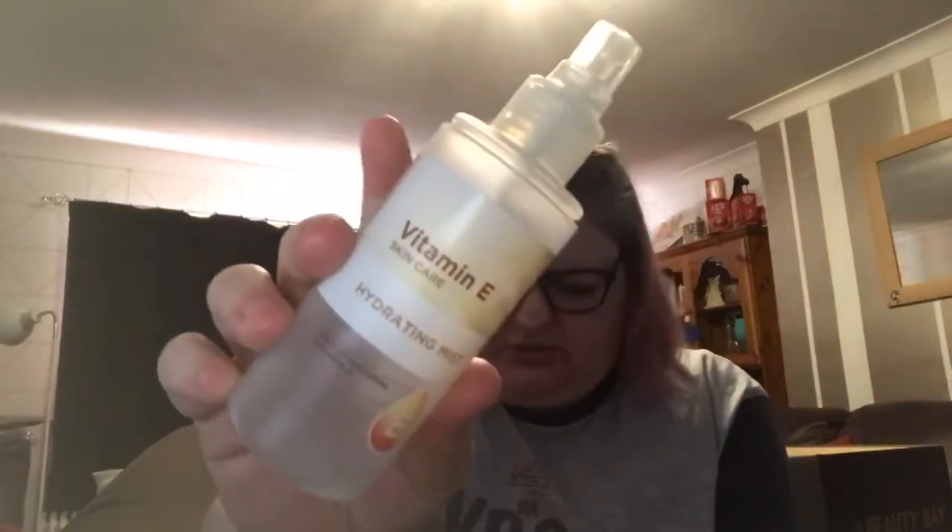I used up the Dr Dennis Gross daily peel — a single treatment in the double sachet, worth £3.60. I quite enjoyed it but can't say it made a massive difference since it was just the one treatment. I also finished up the Superdrug vitamin E hydrating mist. I do enjoy this and will repurchase — it's £3.49, has a nice sprayer, and I feel it hydrates well. I usually put it on before my serum to help lock it into my skin.